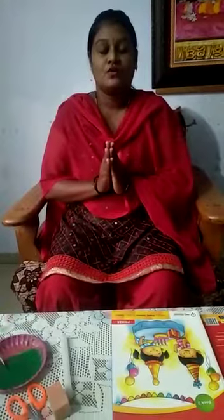Let's start this slokas. Join your hands, close your eyes. Guru Brahma, Guru Vishnu, Guru Devo Maheshwara, Guru Shamshaat Parabrahma. That's my Shri Guru Devo Nama. That's my Shri Guru Devo Nama.